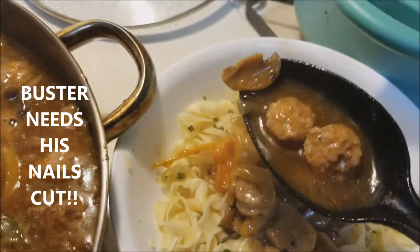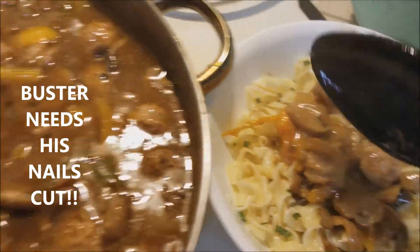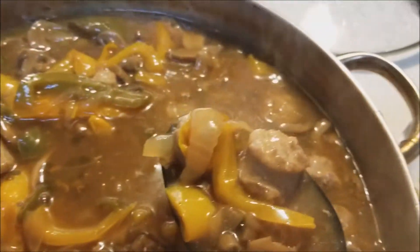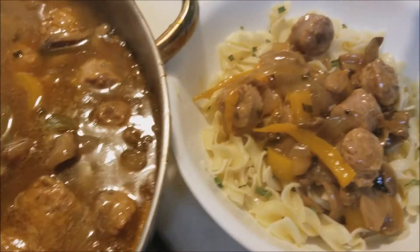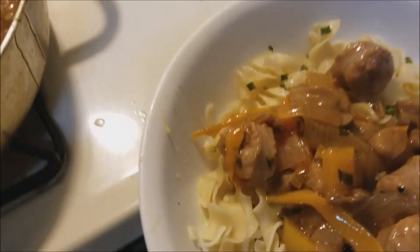Got to get sausage, and then more veggies. Awesome — and there it is!